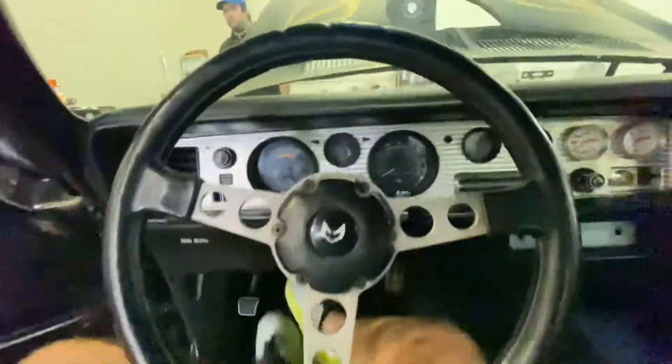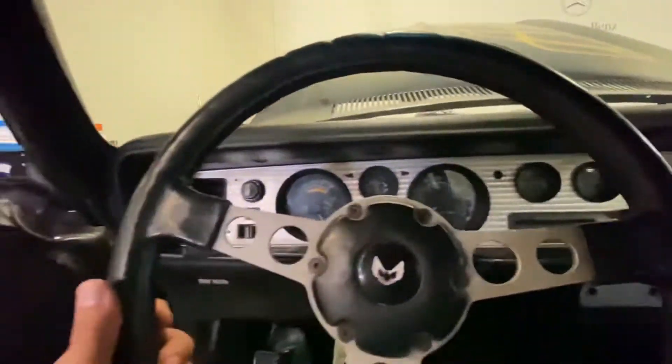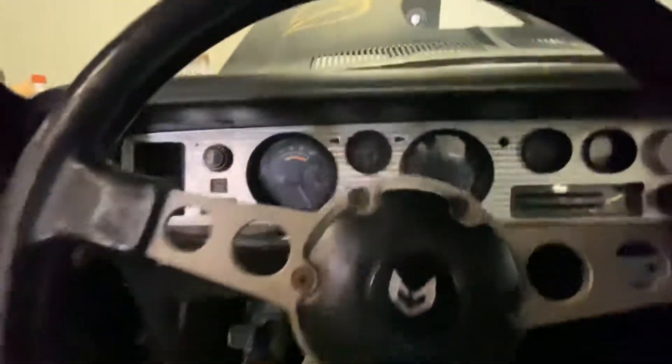Just get a seat inside and see what it looks like in the cockpit of this car. Here's all our gauges, gear shifter — park, neutral, drive, two and one. Another steering wheel with the iconic logo. Here's some of our gauges.